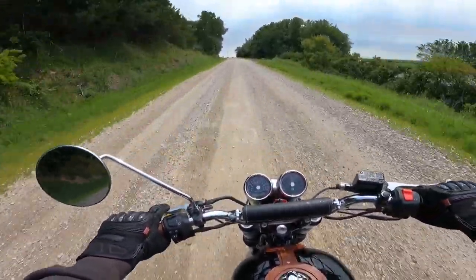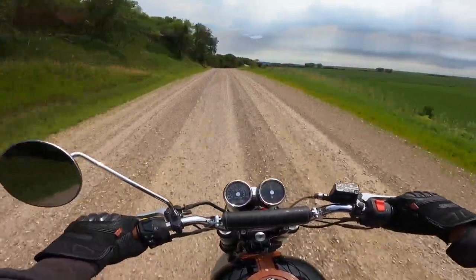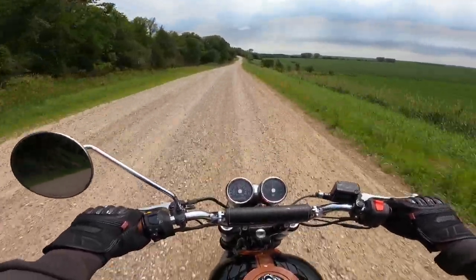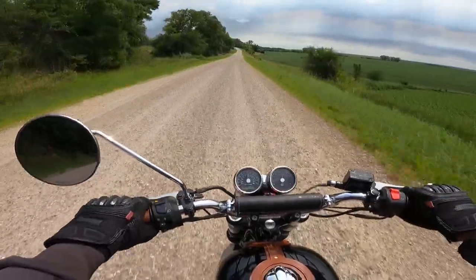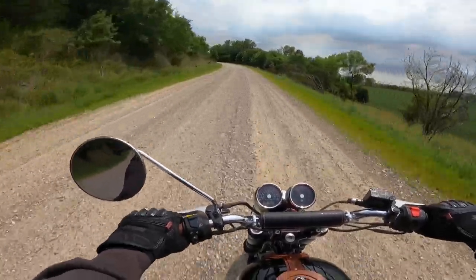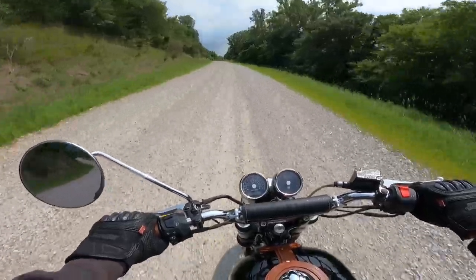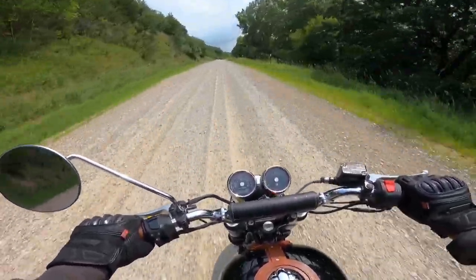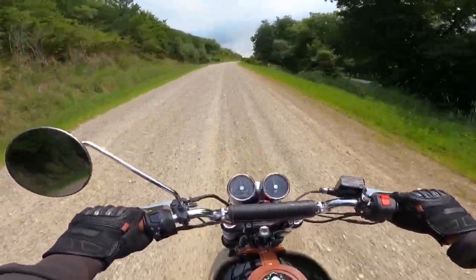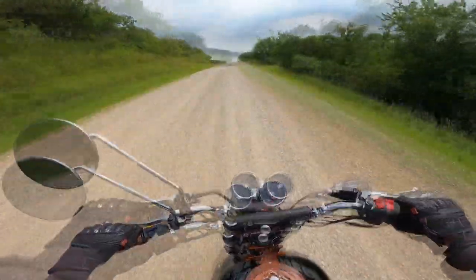Oh, this thing is a hoot to run! It's an interesting motorcycle. I would call it a real scrambler — if you want a scrambler to run and have fun on and take down roads like this, this is an ideal bike. This bike weighs, in stock form, about 470 pounds — about 213 kilograms. This bike has a much lighter exhaust system and some other changes, so I'd guess this is pushing maybe 440 pounds with a full tank of fuel.